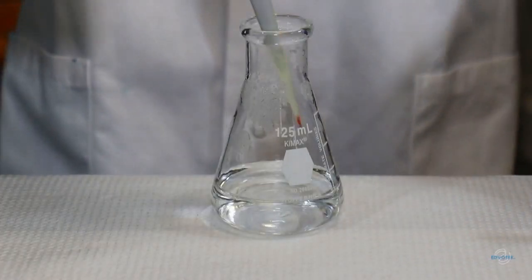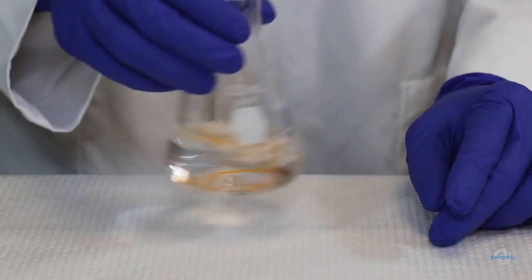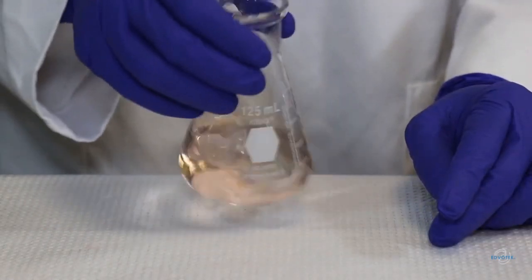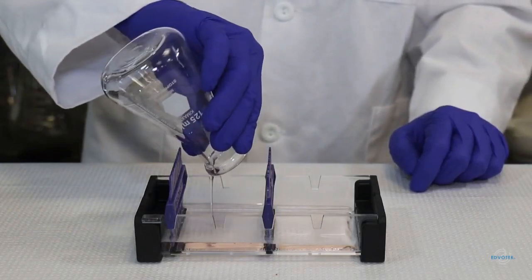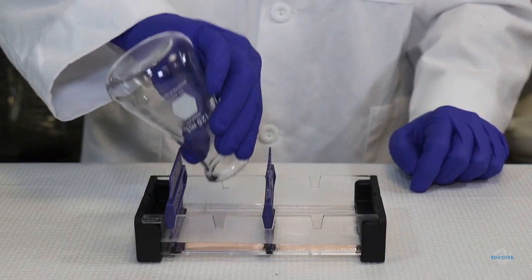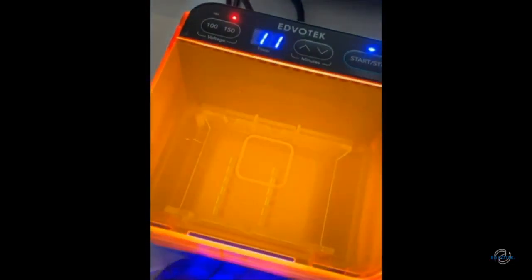CyberSafe DNA stain is used differently. The dye is added to the molten agarose so that it stains the DNA while the gel is running. The advantage is that we don't have to spend a lot of time staining after electrophoresis, but we do need a special piece of equipment that shines blue light on the gel to be able to see the stained DNA.